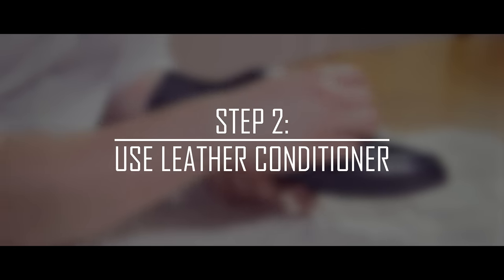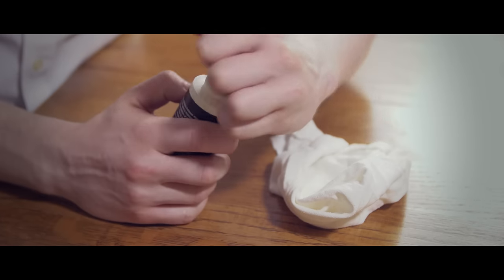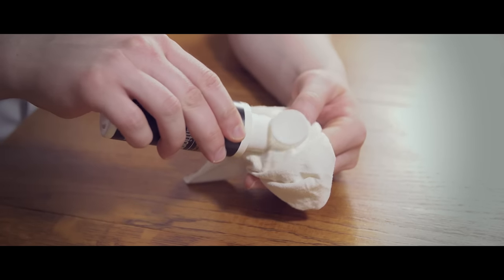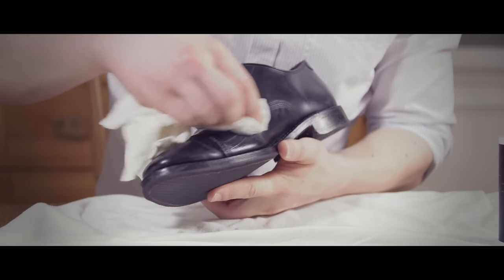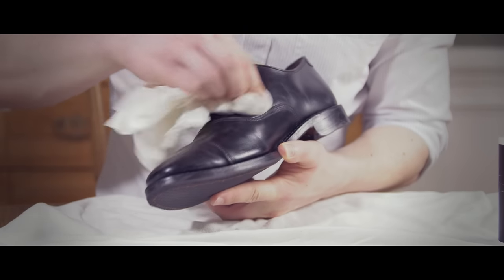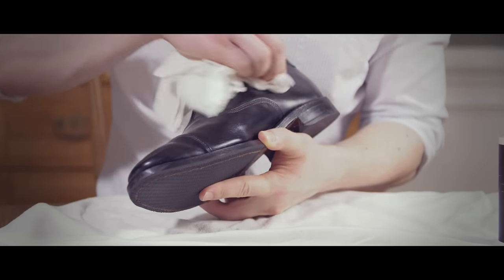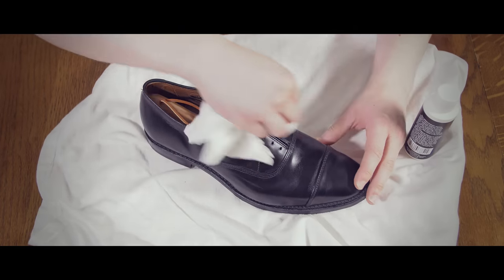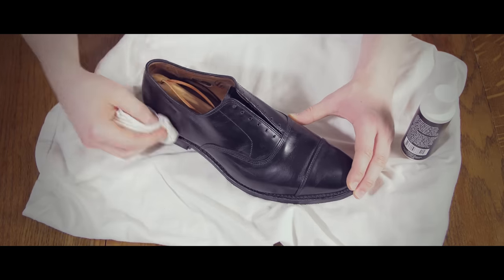Step number two: condition your leather dress shoe. I recommend you condition your shoes weekly if you wear them at least three times a week, or monthly if you're wearing them only occasionally. Use a clean rag to work the conditioner evenly over the entire shoe. Let the conditioner soak in and dry for twenty minutes, then wipe off any excess.